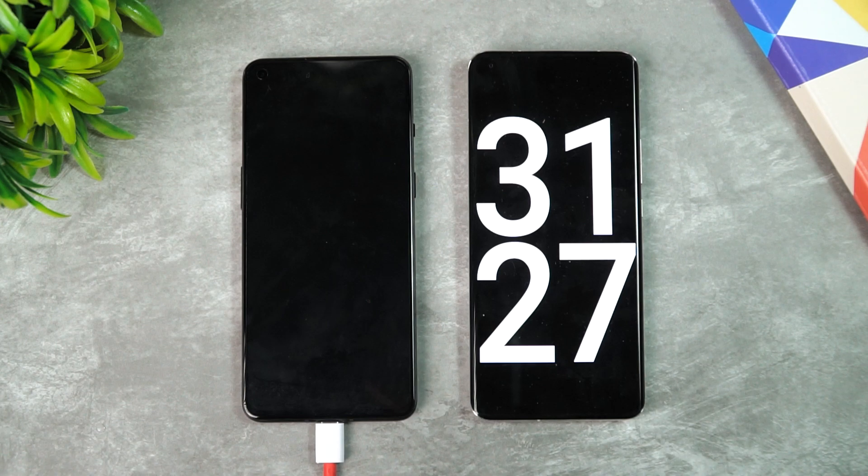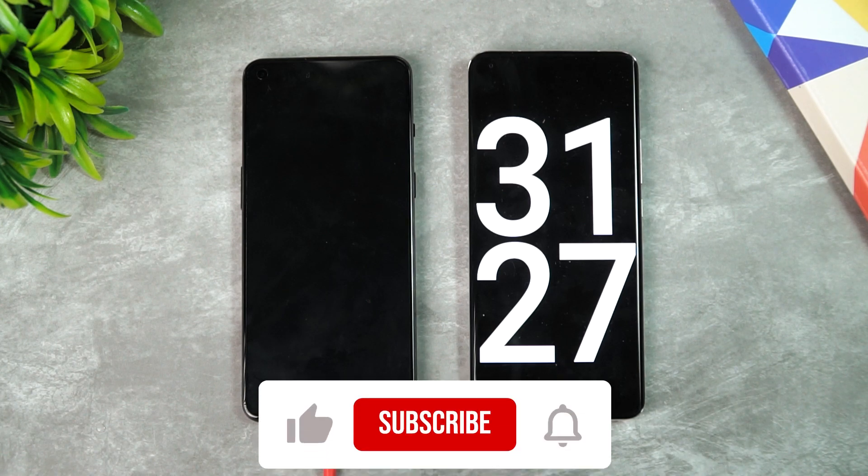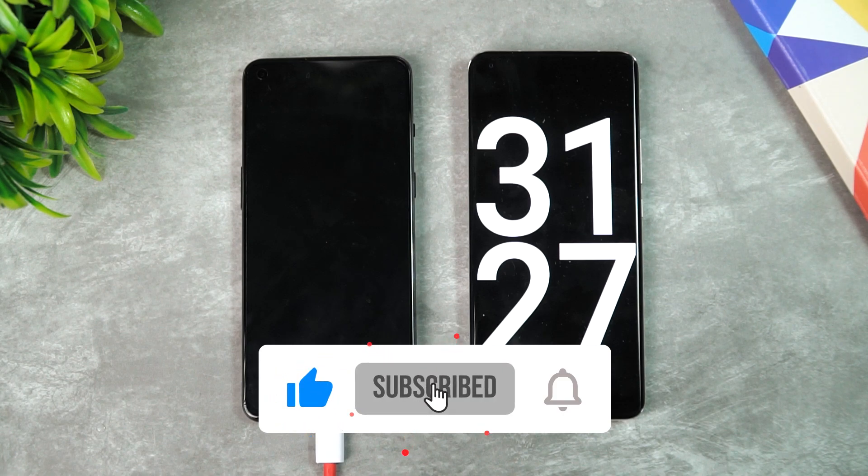That was the charging test — hope you enjoyed watching this video. Do hit that like button and also hit the subscribe button for more videos. Thanks for watching, hope to see you in our next video. Have a great day.